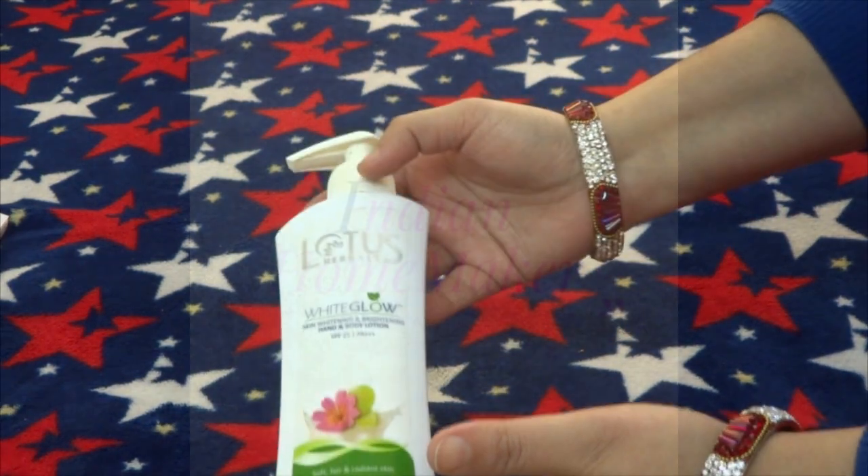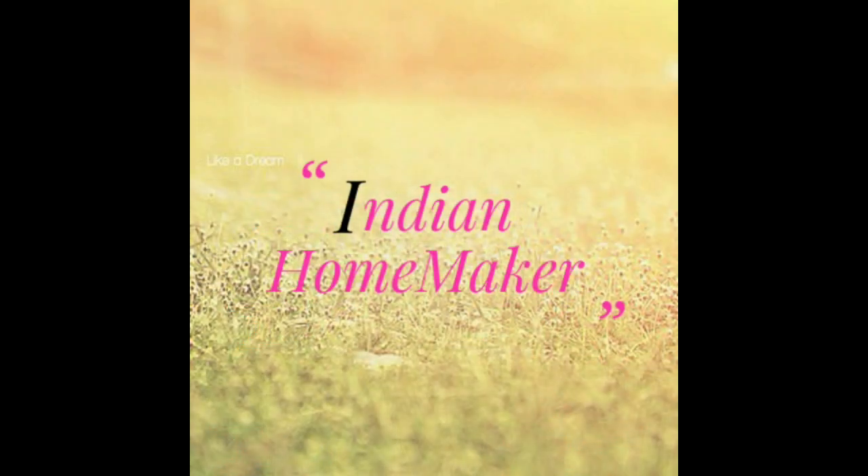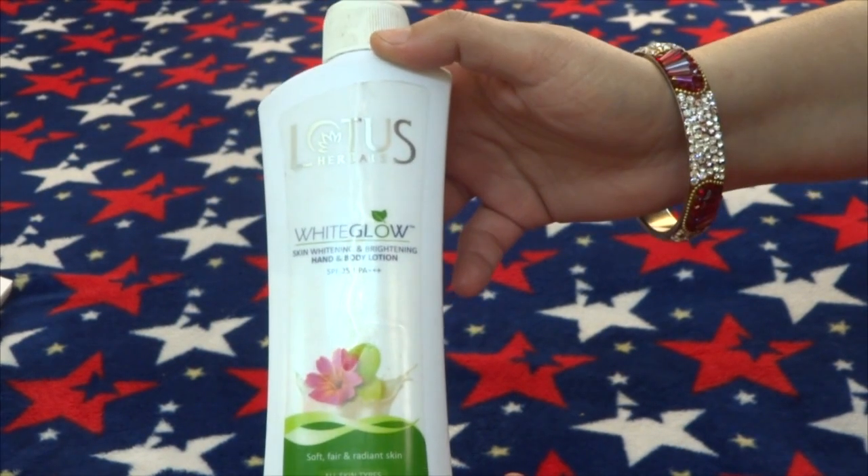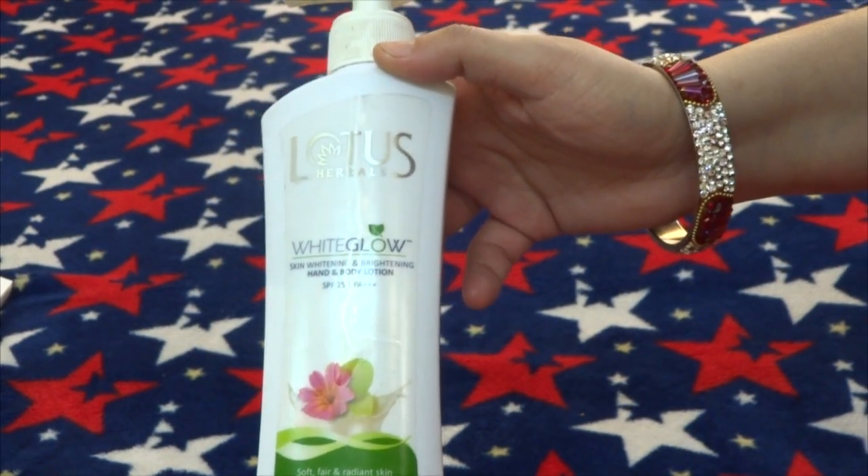Hello everyone, welcome to my channel Indian Homemaker. Today I will talk about Lotus Herbal's White Glow Skin Whitening & Brightening Hand & Body Lotion.